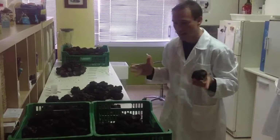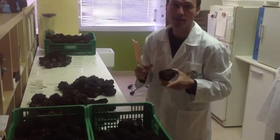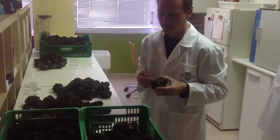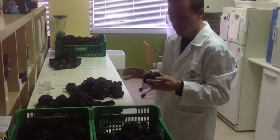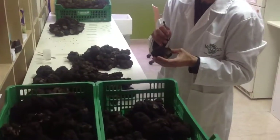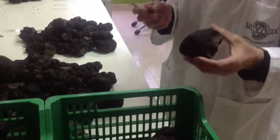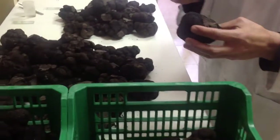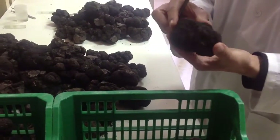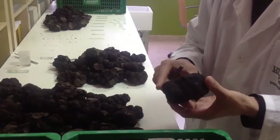We usually use sizes between 100 and 200-300 grams so they are easier to check and we go faster at the microscope. First we do a check for holes made by beetles, mainly Liodes, which is a quite common pest on truffles in Spain, and we check the level of maturity. This truffle is quite mature for mid-January.